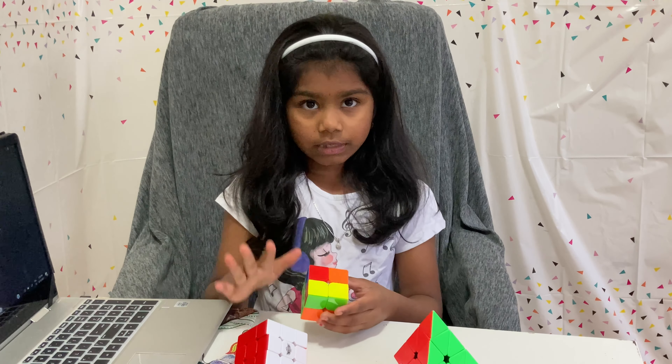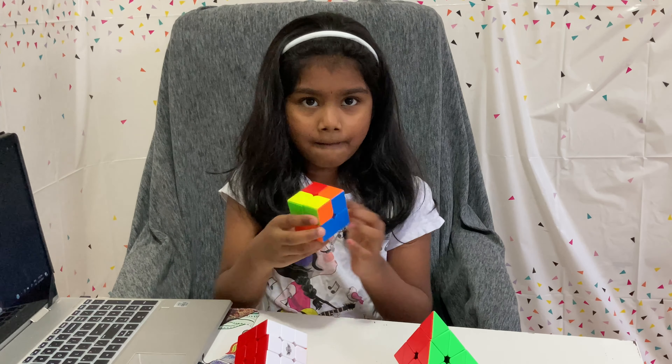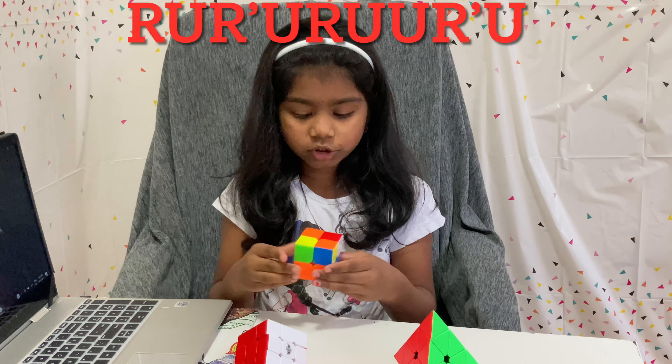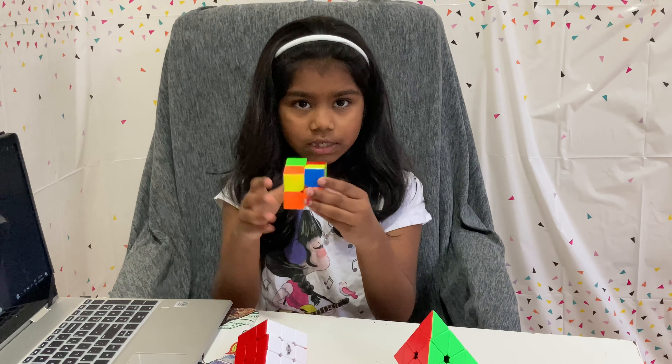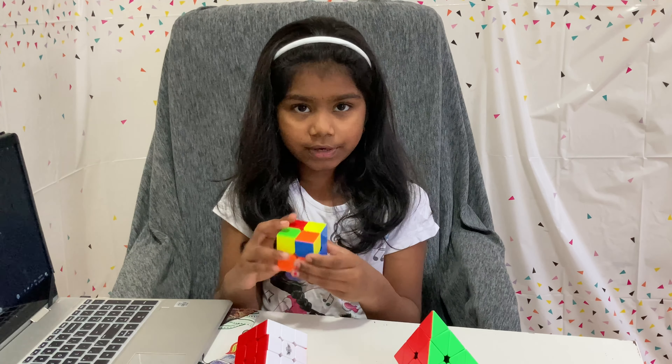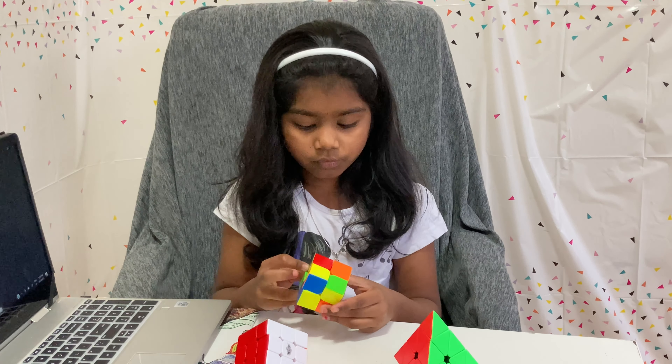The bonus point is that there must be no yellows, but sometimes you have to keep the yellow. Now do the formula: R U R dash U R U U R dash. If it's like this, keep it on the left side and repeat the formula R U R dash U R U U R dash until it's solved.